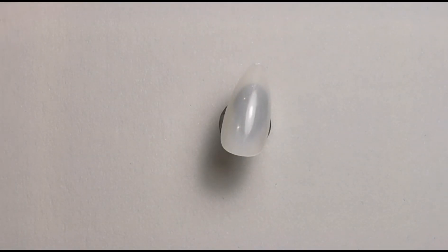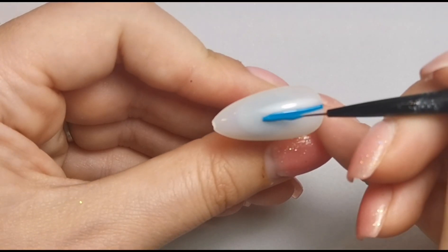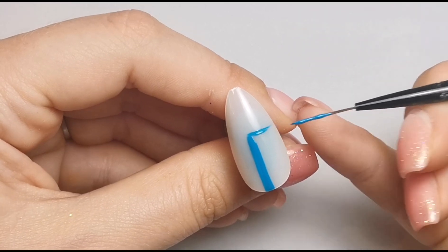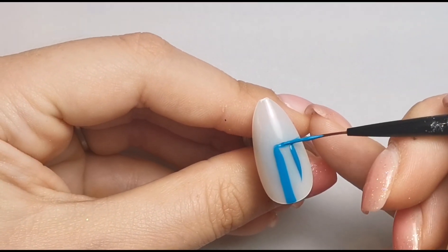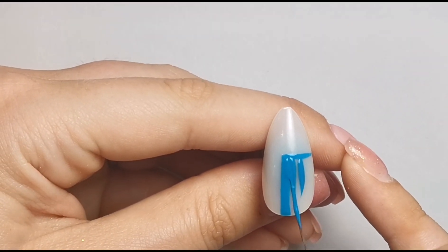I've changed my mind — I'm going to do the blue instead of the pink for this one, just to completely mix it up. I'm wiping off my brush and clicking my lamp back on because it has a 60-second curing timer, then doing the same thing but in blue. Drawing straight lines just isn't going well for me today, but it's fine — just means I have to spend a little bit more time getting it right.